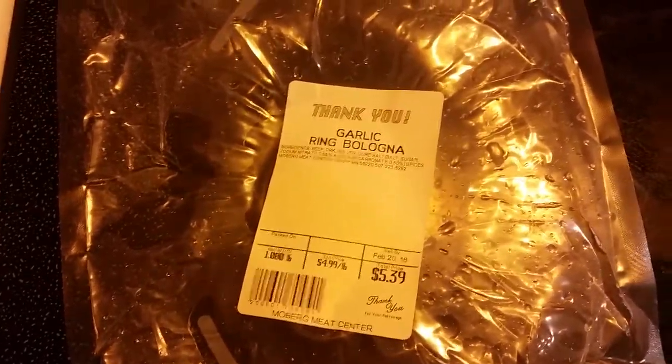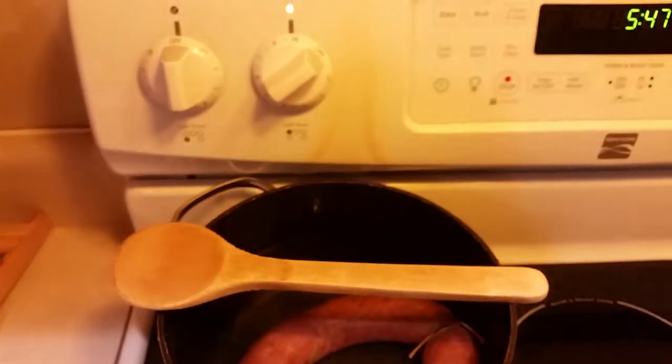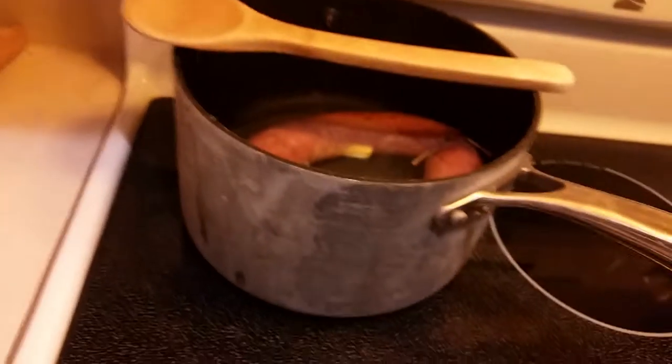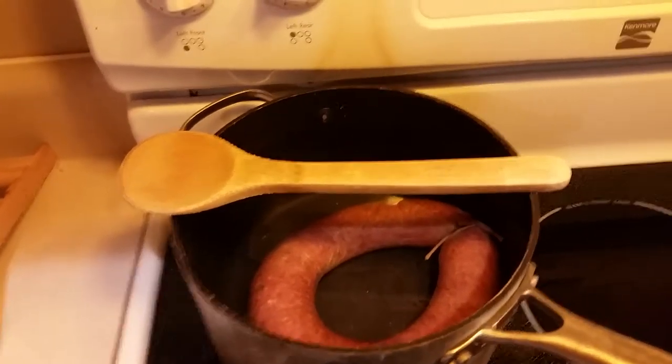Mmm, garlic ring bologna. Here you go. Well, I'll just call it bologna, but what the heck's with the wood spoon?